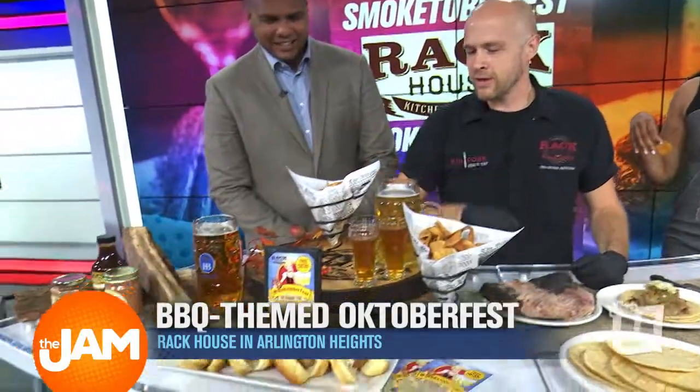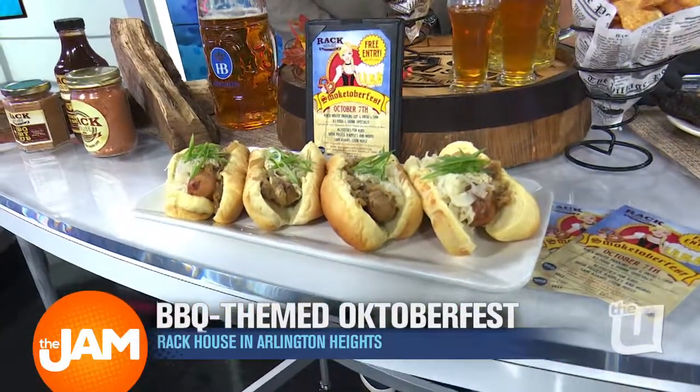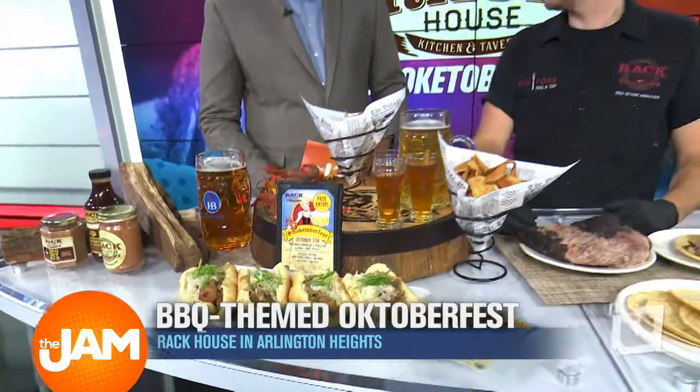Moving on here, these are our sausages we're going to be serving — Knockwurst and Weißwurst, two very traditional German sausages. We've got the sauerkraut, creamy Dijon, and caramelized onions. We're going to be grilling those up on our big mobile smoker, Bubba, on Saturday at Rack House.